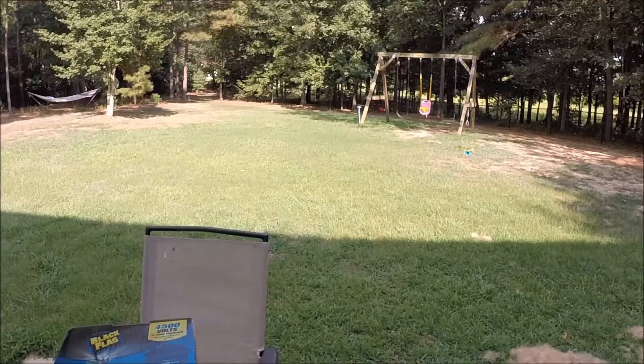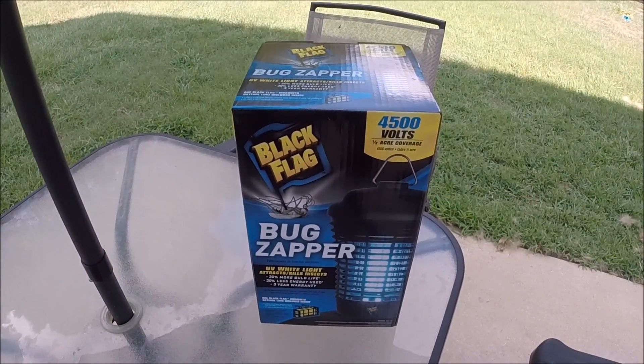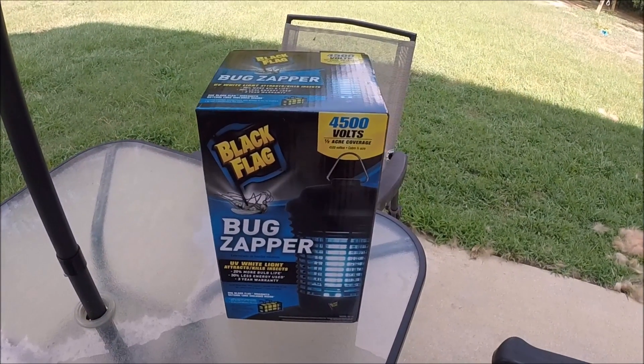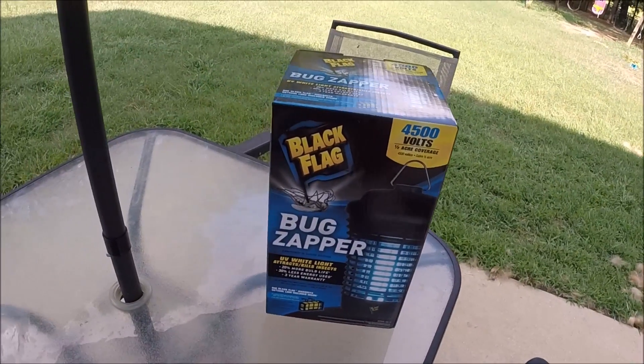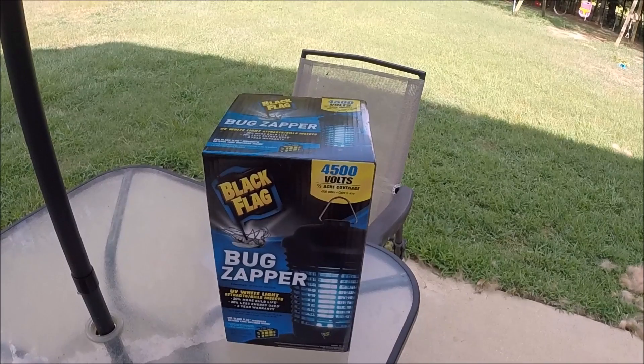As you can see, I kind of live out here with a good amount of trees and things — just a bunch of flies, a bunch of gnats, a bunch of mosquitoes. So I decided to try to pick this up and do a review on it. This is the smaller of the two versions. You can get it at Lowe's. This is the half-acre 15-watt version.